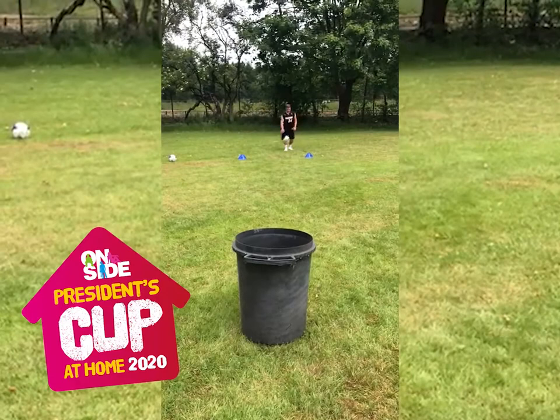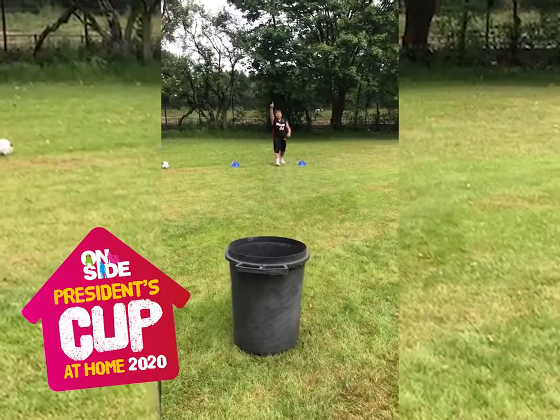Ready? First time lucky, let's see. Three balls, three sports, three kits. Let's have a look at me. There we go. Over to you.